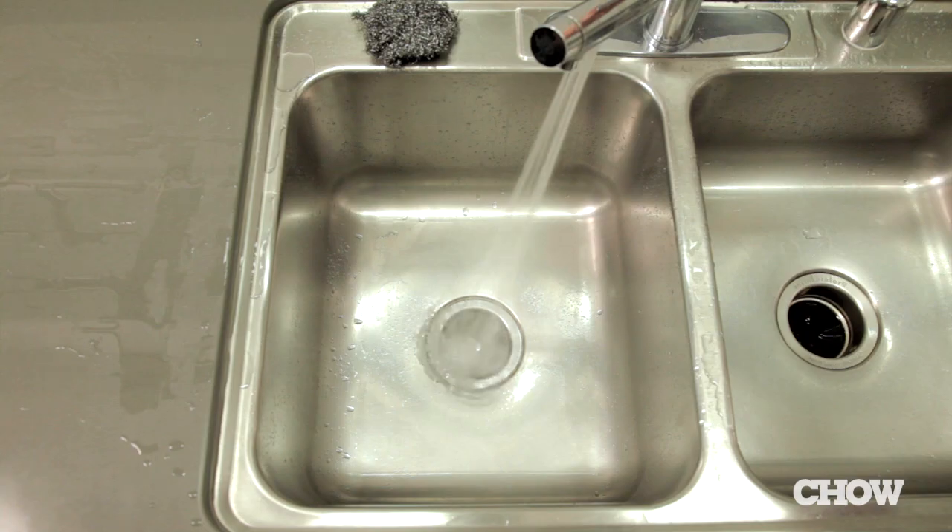Sous-vide cooking is one of those things that can really translate over to the home environment, and I found a very simple way to cook salmon in a sink with the natural heat from tap water.